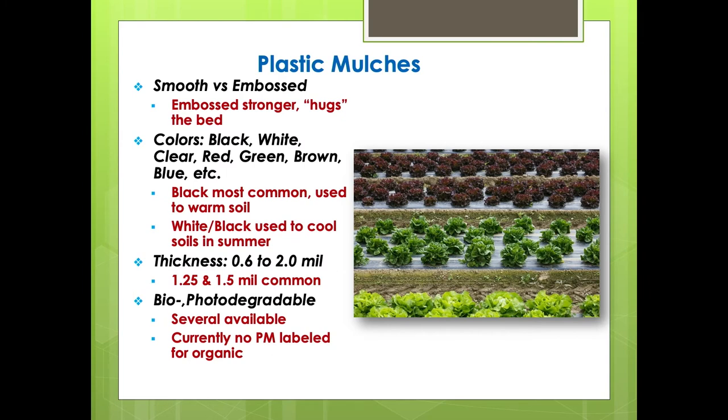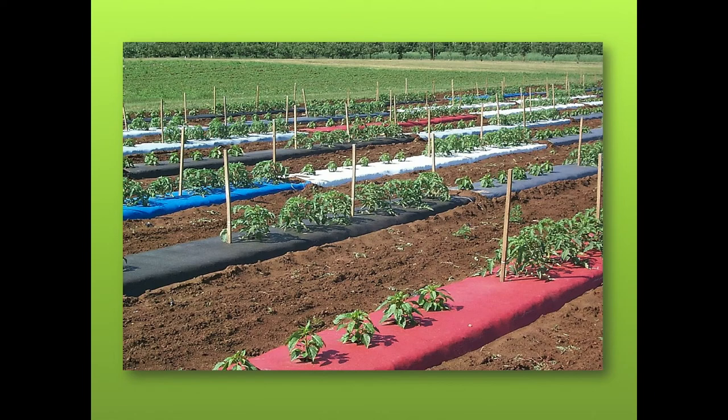You can find every color under the rainbow of plastic. All the research has been done, and right now in Alabama it's either black in the springtime to warm up the soil, then when it gets warm we'll switch to white on black. If you use just white plastic, the problem is it's translucent — sunlight will still penetrate through it and cause weed seeds to germinate. That's why we use white on black — it's called co-extruded: actually a 0.75 mm white piece of plastic on top of a 0.7 mm thick black piece, held together with static electricity.